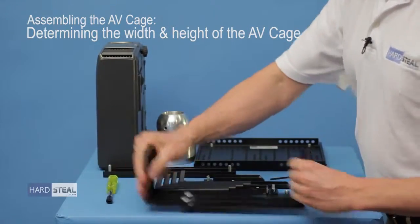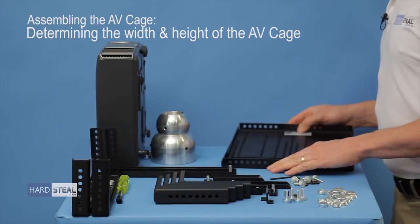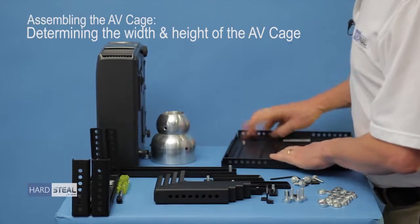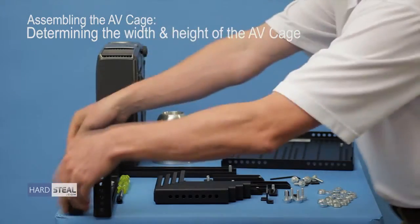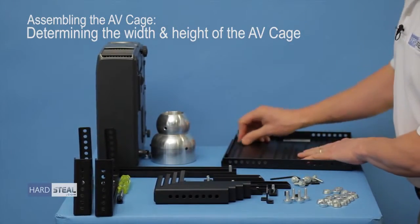Next I'll take my top plates and set them to the same sixth spot. I'll verify before proceeding any further and I'll set the top plates up.